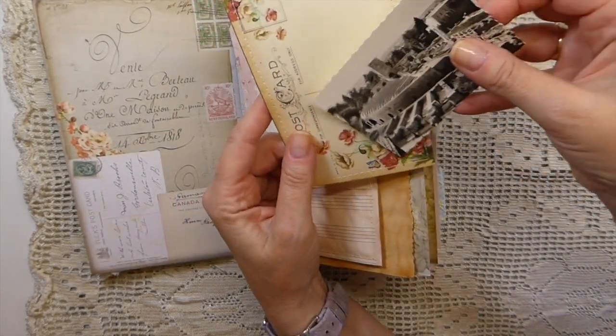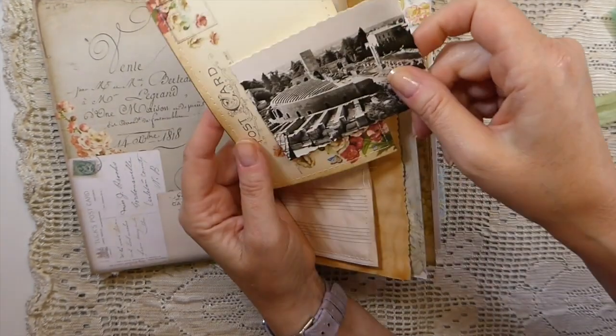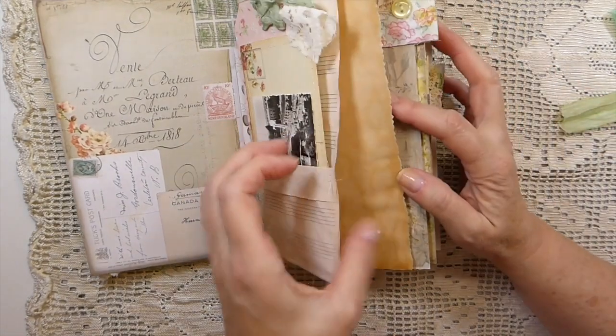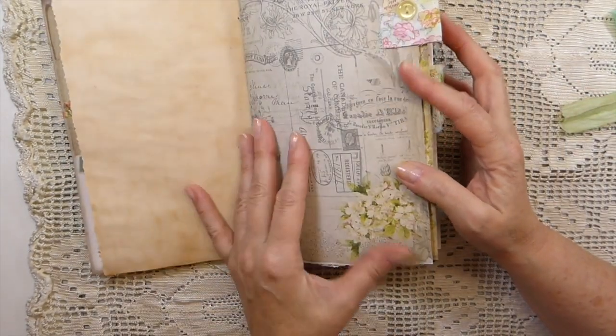It's just a real mix. This is an old, old little souvenir photo. Some stamping.